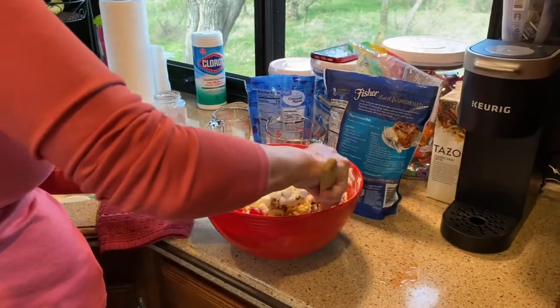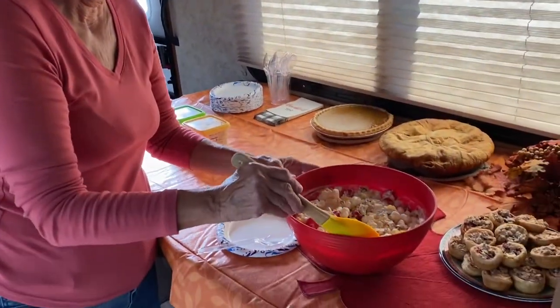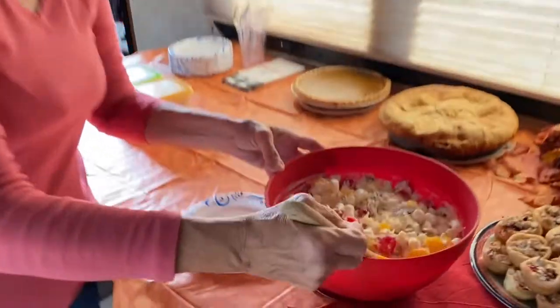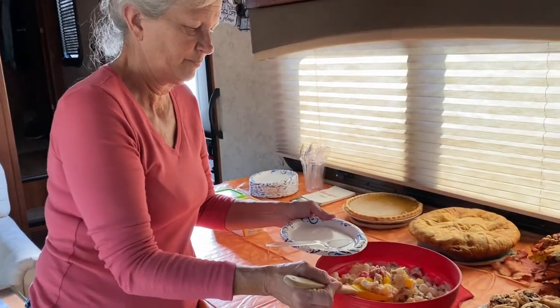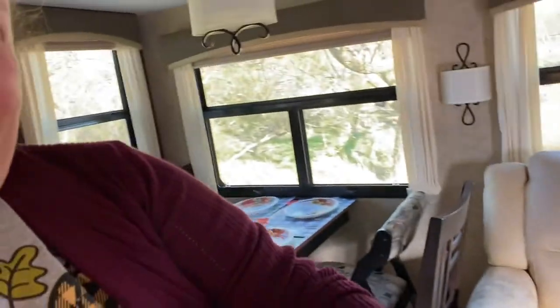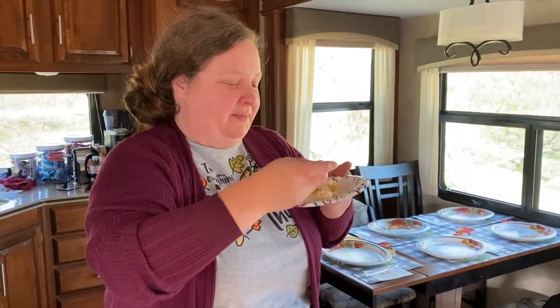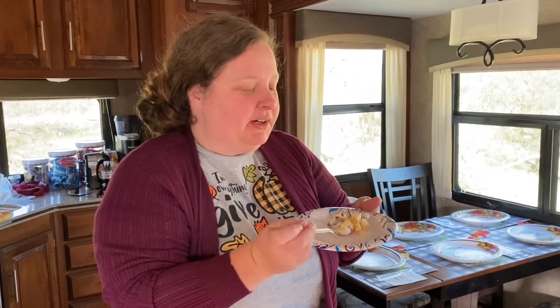Then we'll show it to you when we get it all done. So she got it all mixed together and it's been chilling. Now it's kind of solid. Just a dab — we're going to do a taste test. I haven't had this in several years. You taste it. Mm, I know I'm going to love it. Is it as good as it was? Yeah, very good. I always thought it was whipped cream — I never knew it was sour cream. It passed the taste test!